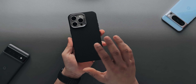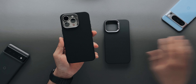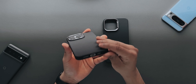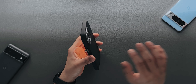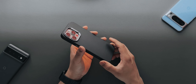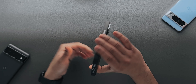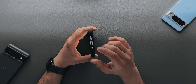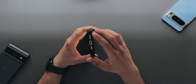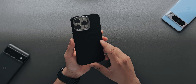The buttons feel nice and the feel in hand is also very nice — similar to the first case since it's the same material. But this one is more of a protective case; if you drop it, I think it will protect your phone very nicely. On the bottom, you have enough cutout for the USB-C port, microphone, and speaker, which is a good thing. Overall a solid case.